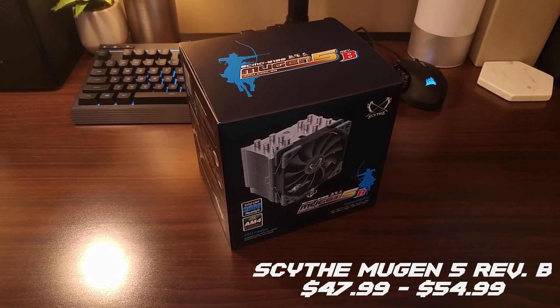You may or may not have heard of Scythe before depending on where you're located. Up until recently they've been a primarily overseas operation, but recently they've been expanding into North American markets. So let's see what we get for our almost $50 in terms of this cooler.